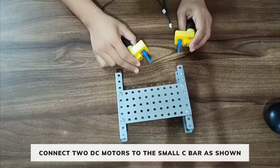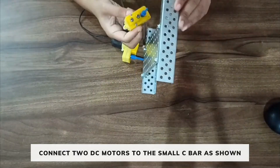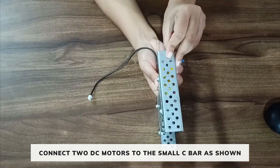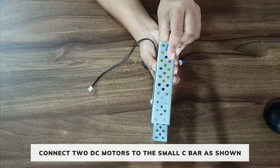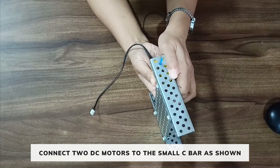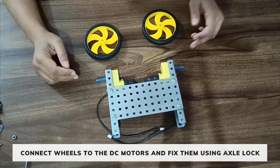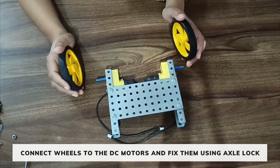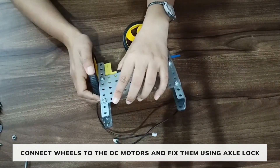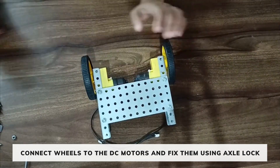Take 2 DC motors and attach each motor to the small C bar such that the 1st hole of the C bar aligns with the shaft of the motor. After connecting the motors, connect 2 wheels on each side of the shaft and fix it.